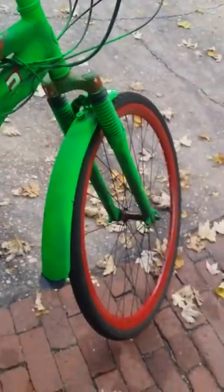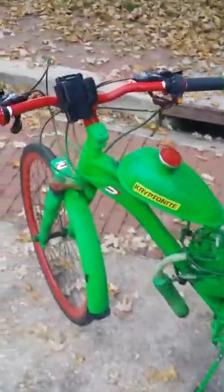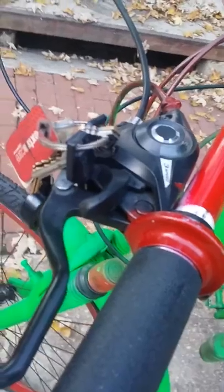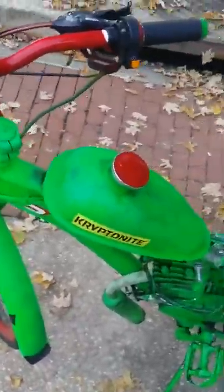Now the engine is started. There used to be a kill button but I took it out and I just use a key right here — it holds like that. Whenever I come to a stop sign I just hold it down. This is what it sounds like — it sounds pretty good.